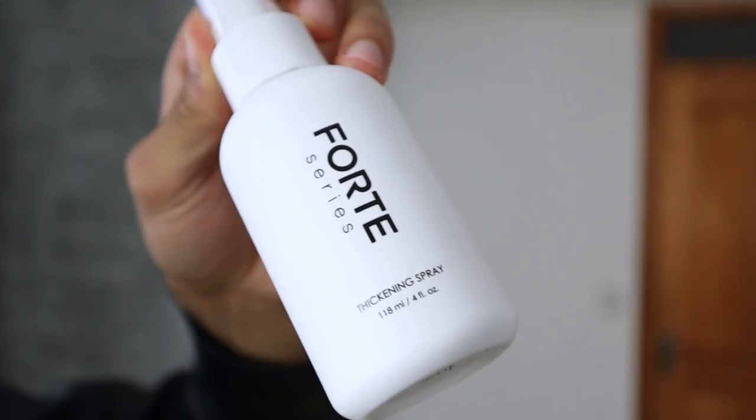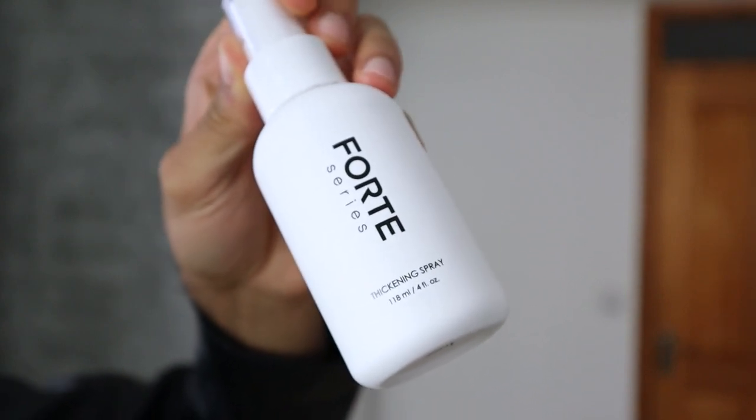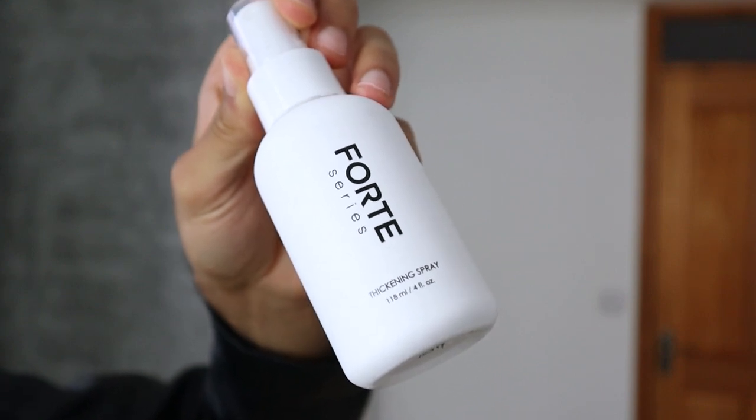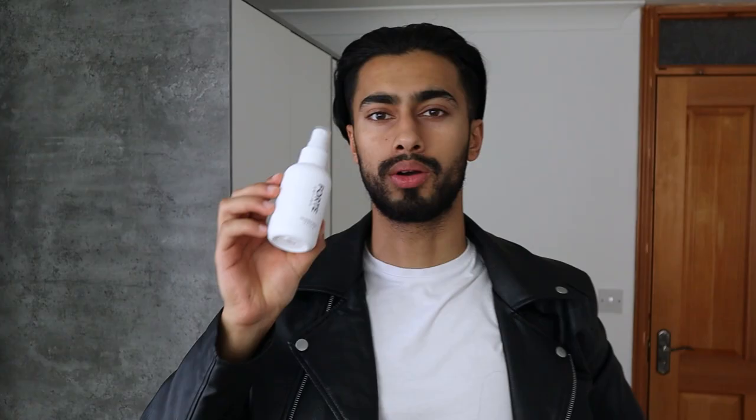In my opinion the product looks very premium and aesthetically pleasing. I'm someone that personally likes the white-on-black design more rather than it being black with a white logo. Alright, so now I would like to use the product. The first thing you're meant to do is spray three to five times at the roots into towel-dried hair. My hair is already towel-dried, so I'm going to spray at the roots — perhaps a little bit more since I've got longer hair. Then I'll use my fingers while blow-drying. Let's shake it up and use it now.